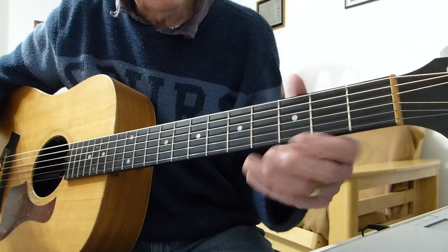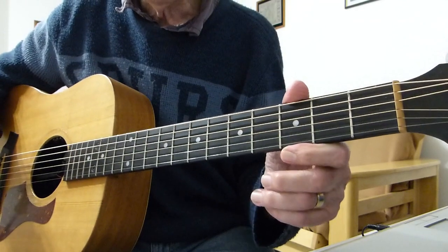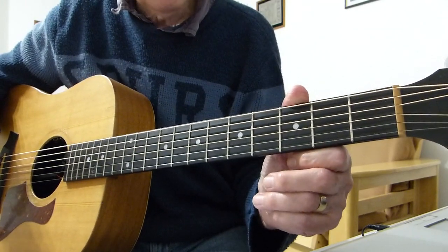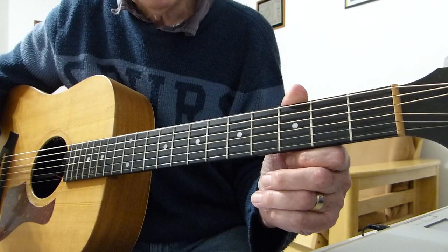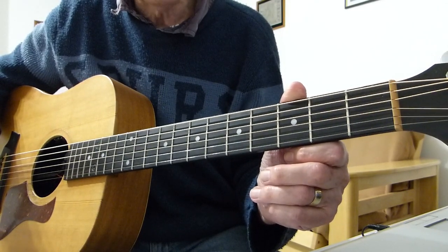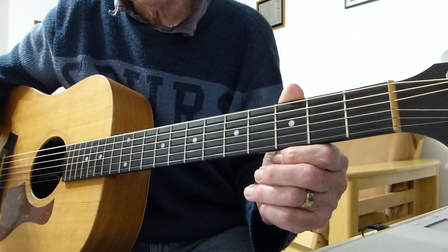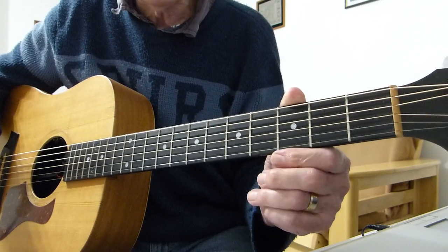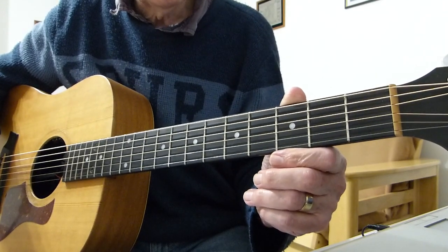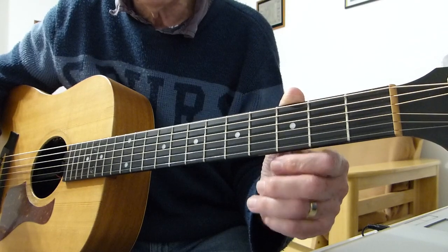I'm in standard tuning, no capos, and I am doing it in the same key as the original Procol Harum 'Whiter Shade of Pale' recording. So without more ado, I'm going to do the intro and hum the Hammond organ part. Then I'm going to do the first verse and the first chorus or bridge section - call it what you like. And then I shall break it down for you and you'll have all the parts you need to play the complete song.